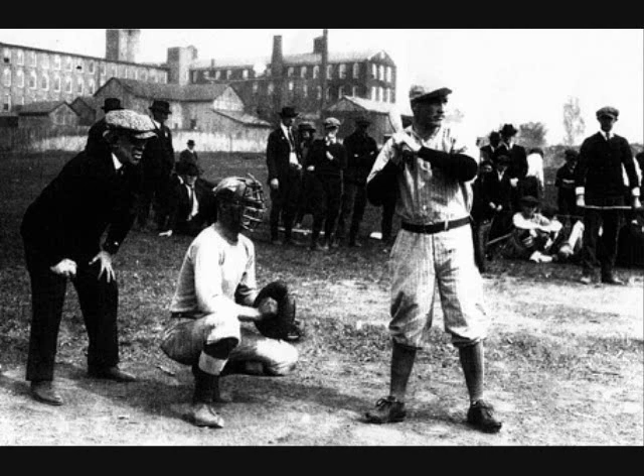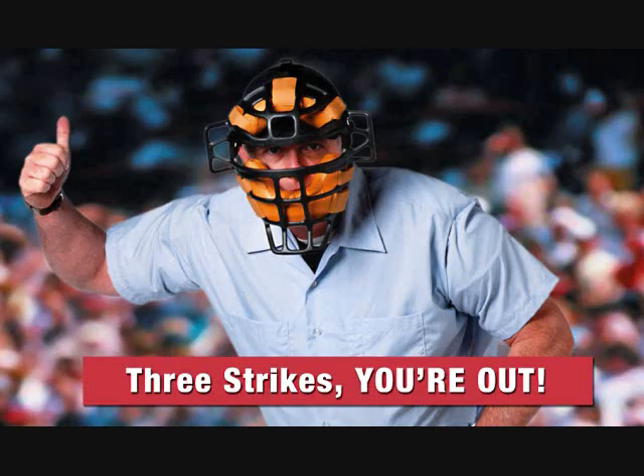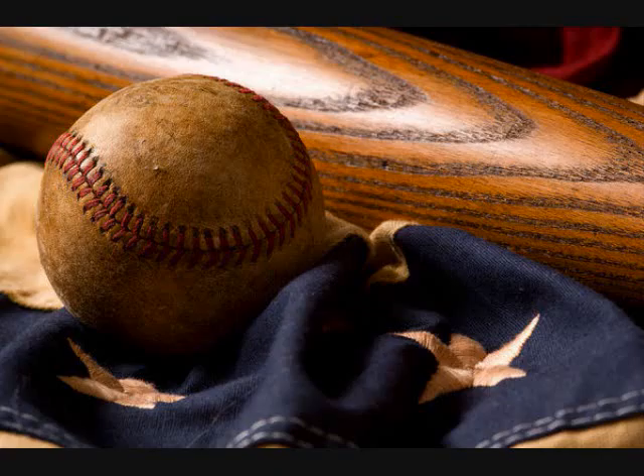So you might ask yourself, who is Doug Allison? Doug Allison played for the Cincinnati Red Sox back in the 70s — the 1870s. So was he a home run leader? No. Did he have the most strikeouts? No. He was a catcher. In fact, in the 1870s, it is believed that he was one of the first players to don a baseball glove.